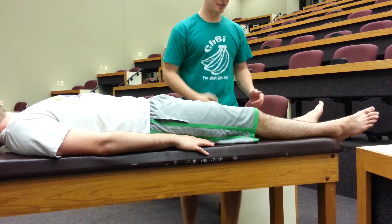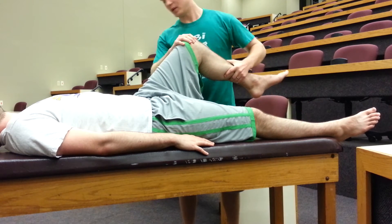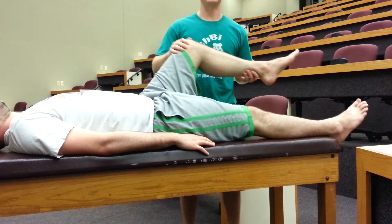To carry out this test, you'll have the patient supine and you'll flex the patient's hip of their unaffected leg, and you'll be looking to see if the affected leg lifts off the table as you flex their leg.